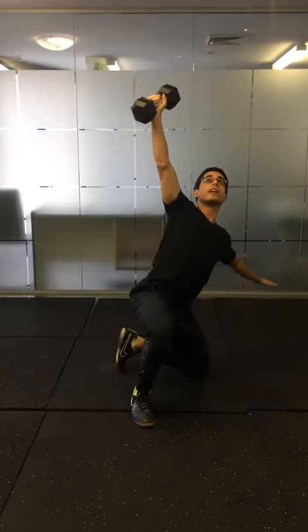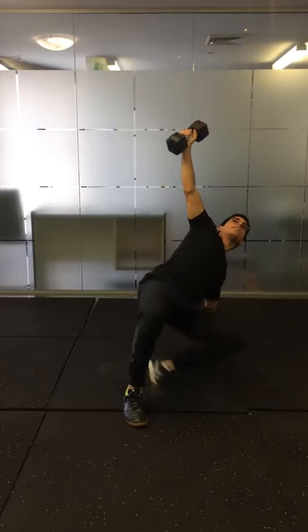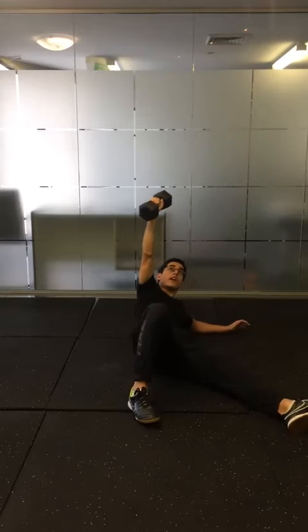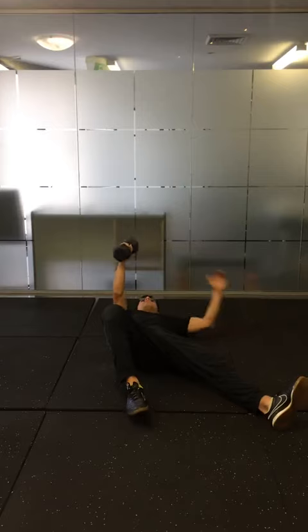Lunge, rotate, hand, kick, sitting down, onto your elbow and crunching back down from the side.